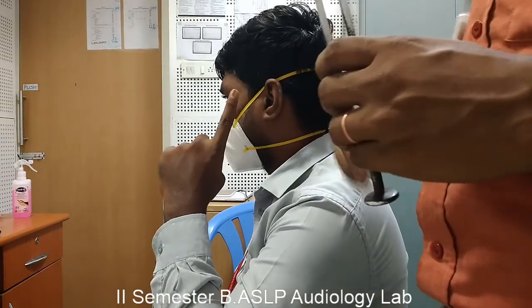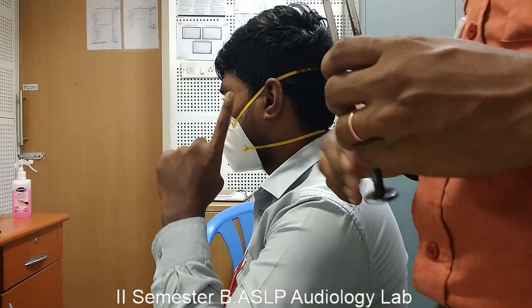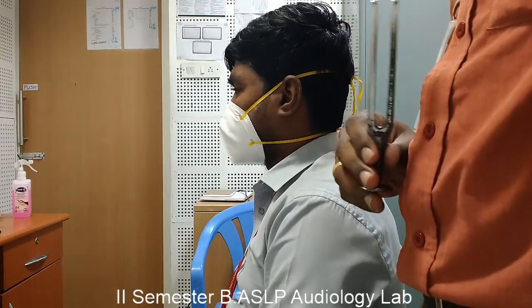Here the subject says the sound was perceived louder in front of the ear canal rather than at the mastoid process. So air conduction is louder than bone conduction, which indicates Rinne is positive. The interpretation is that the subject has either normal hearing or sensorineural hearing loss.